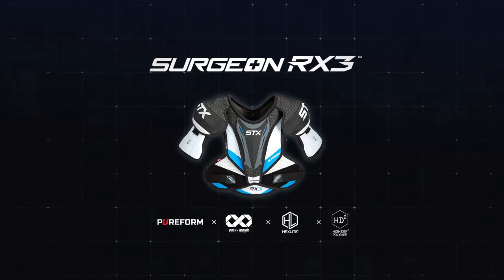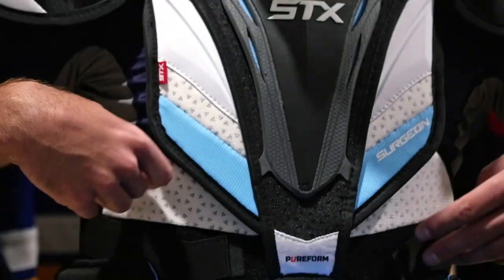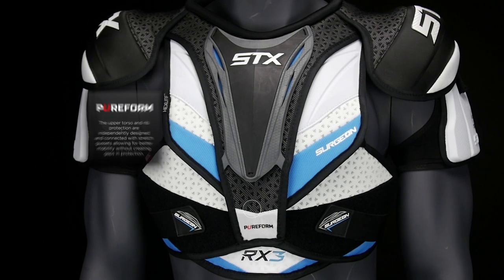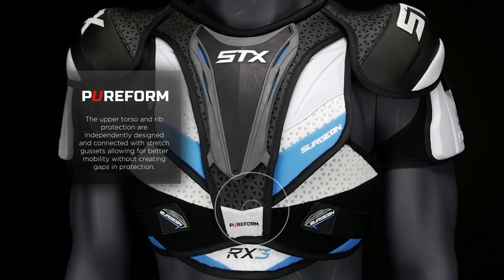The anatomical fit of the RX3 shoulder pad gives the player the protection he or she needs without any interference from the pad itself. We redesigned the body of the pad to incorporate our maximum mobility torso construction. The upper portion of the torso was independently designed from the lower rib protection, allowing each pad to move independently from each other.